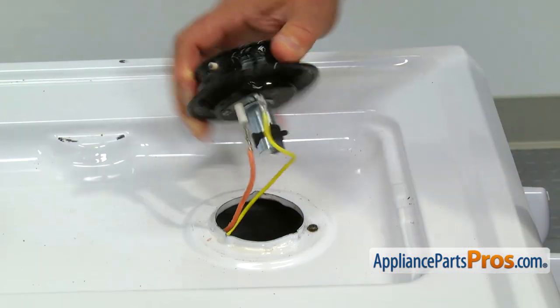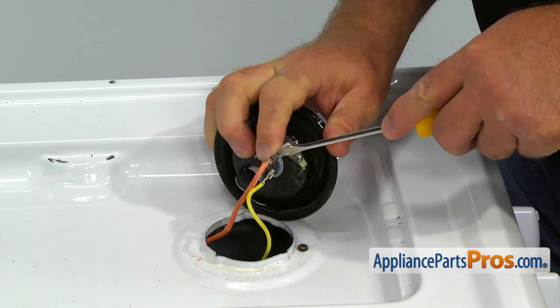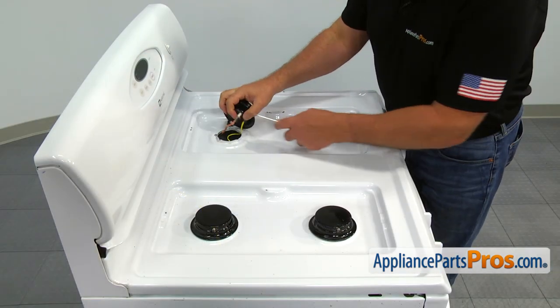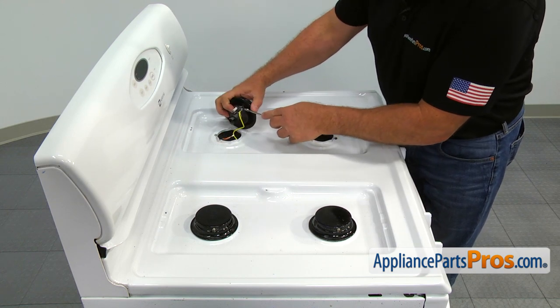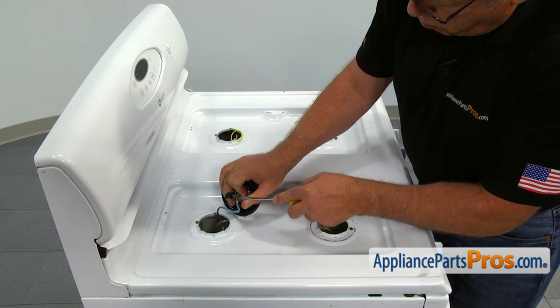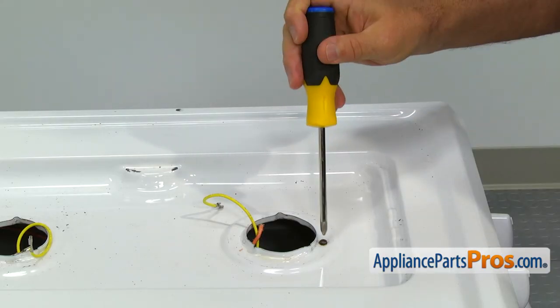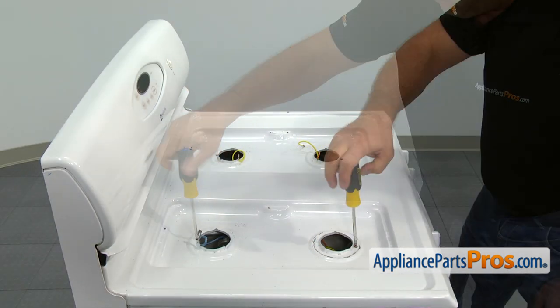Using the flat blade screwdriver, remove the wires from the burner heads. Using the Phillips screwdriver, remove the four screws near each opening for the burner heads.